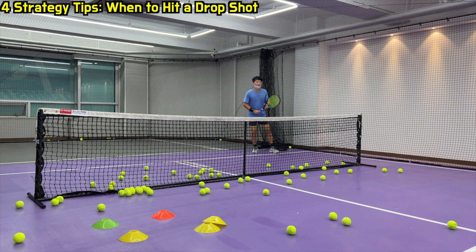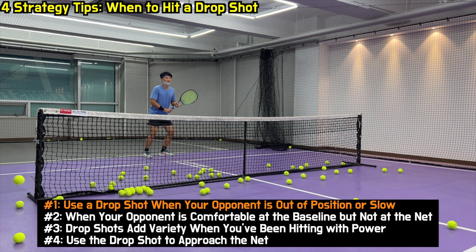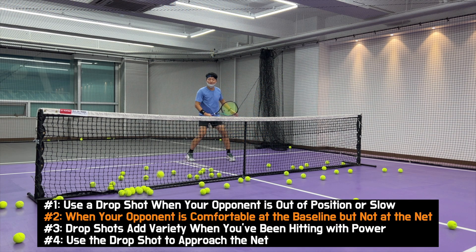Strategy tips — when to hit a drop shot. Use a drop shot when your opponent is out of position or slow. 상대가 오픈 코트를 만들었거나 느릴 때. When your opponent is comfortable at the baseline but not at the net.